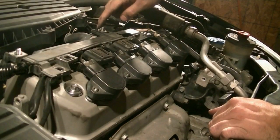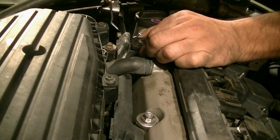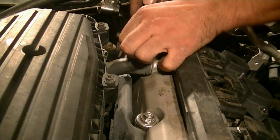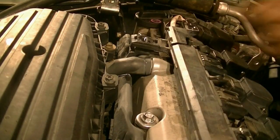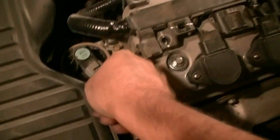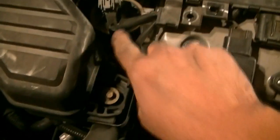It seems we need to unclip this at the top here too. The way we're going to disconnect this is to get something like this in here — just press it out and then pull. As you can see, when you press it out this clip unlatches and then our harness is free. Before we pull this aside, we need to disconnect these two little connectors here as well. There's another one here.